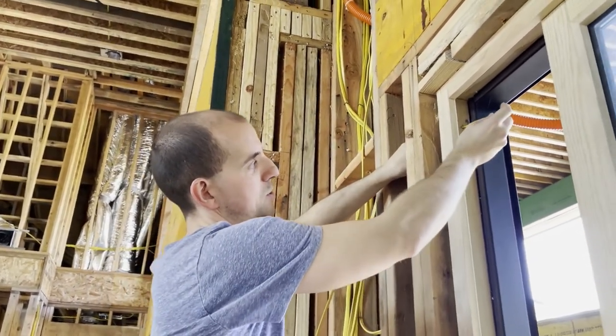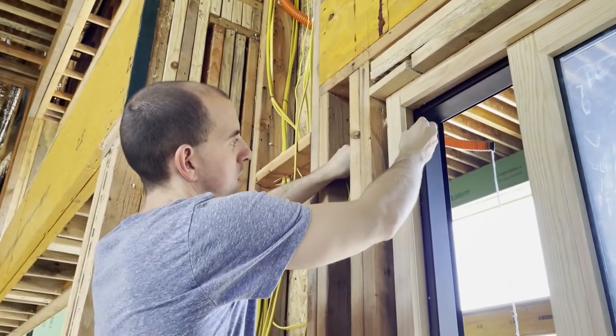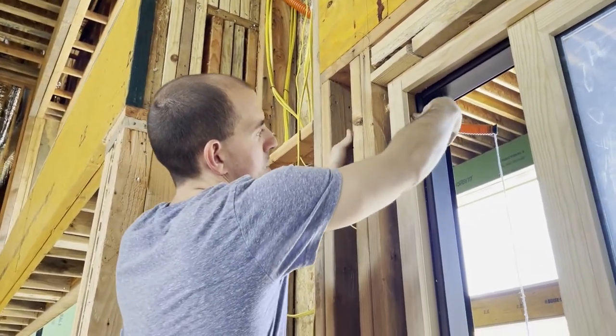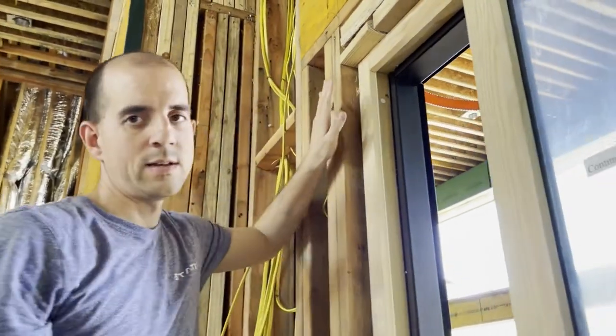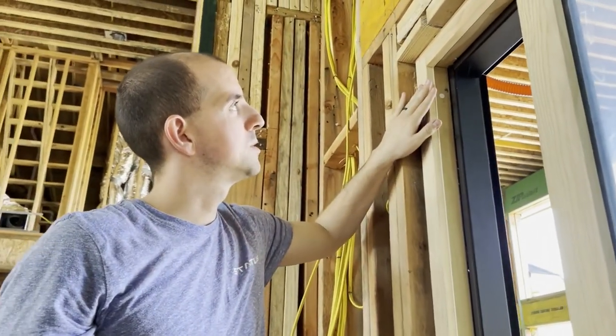Now that it's all attached, we're just going to feed it back through into position. It's just a press fit. And that's a hidden wired alarm contact sensor for a sliding door.